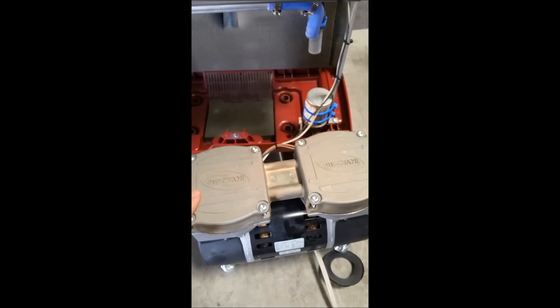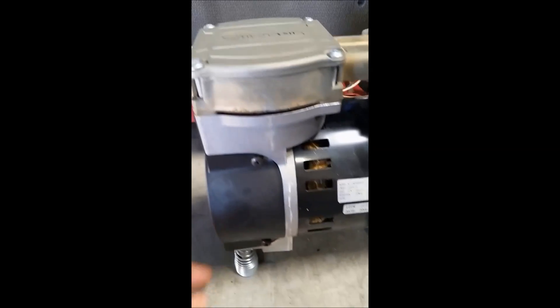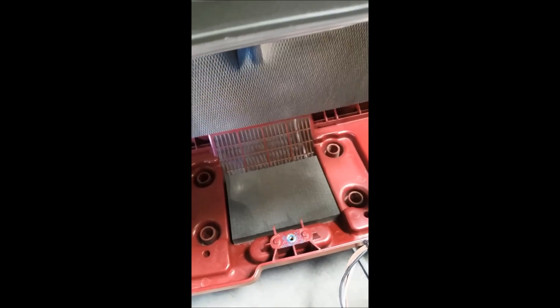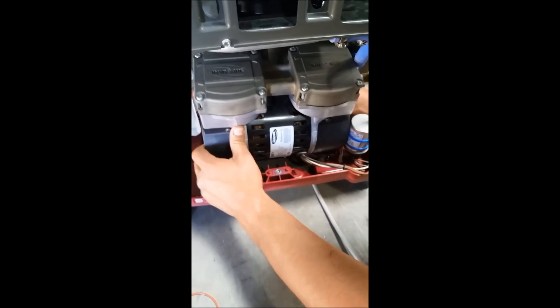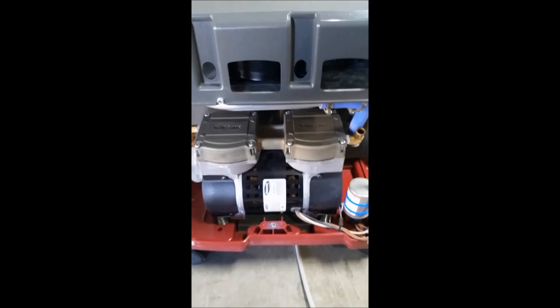Now we're going to pick up the compressor and flip it around and put it back inside the concentrator. You'll see here these springs are going to go into these holes right here — it'll rest inside, and once it's balanced in there you'll know that you have it correct. Flip it up, put it in, and adjust to get the springs right. Now it lays flat all the way across.